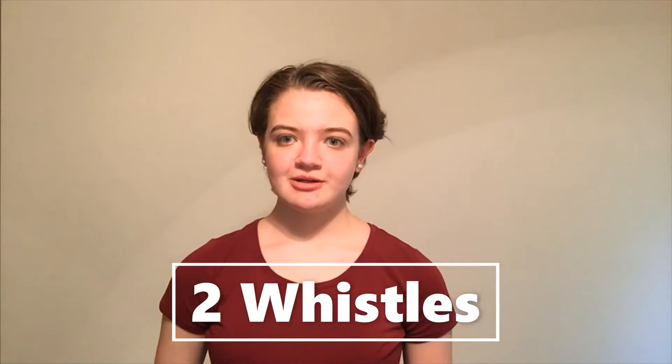The 4-H archery program uses whistle commands and if you are new to 4-H archery, or even if you're not, you need to know these commands.